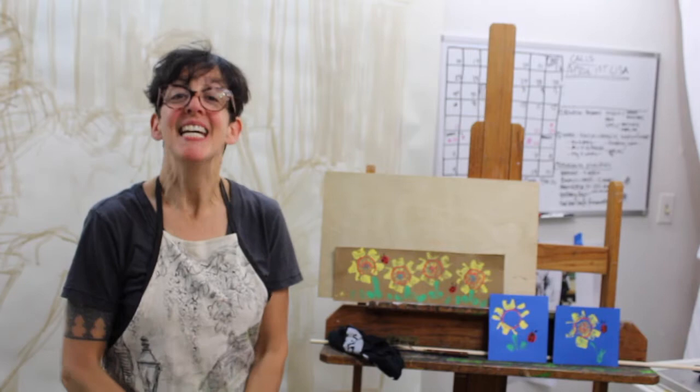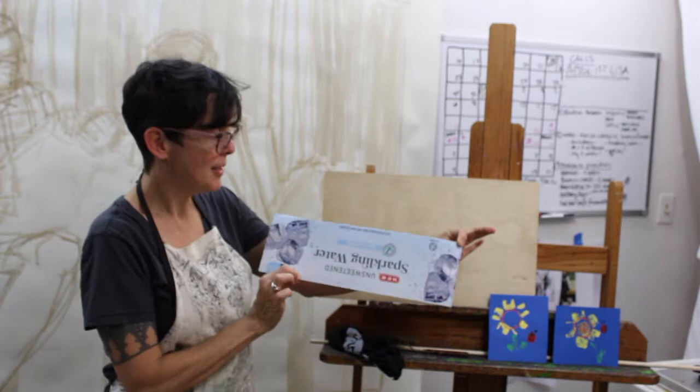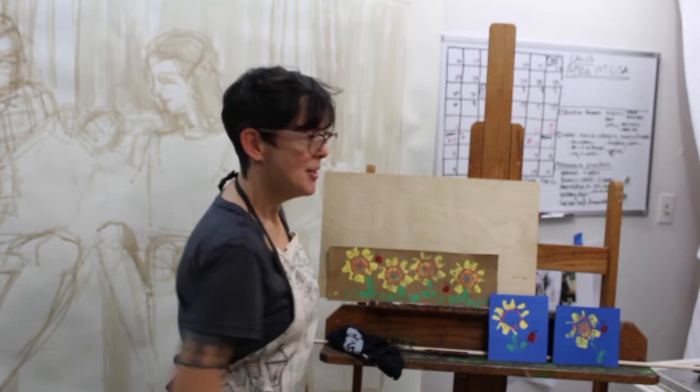Hi, I'm Sara Lee, and welcome — we're gonna do some art today! Today we are going to do a bit of printmaking to make a sunflower garden with ladybugs, and we can do that on recycled material: sparkling water soda can box or cardstock. Join me over at my table and let's get started.